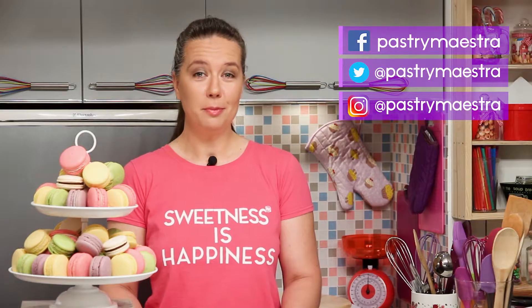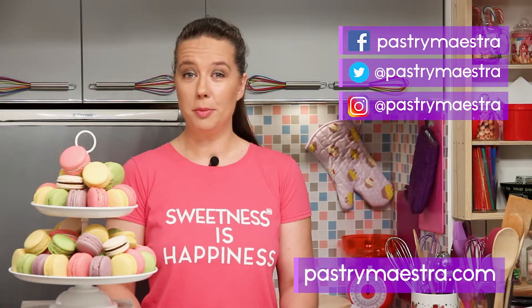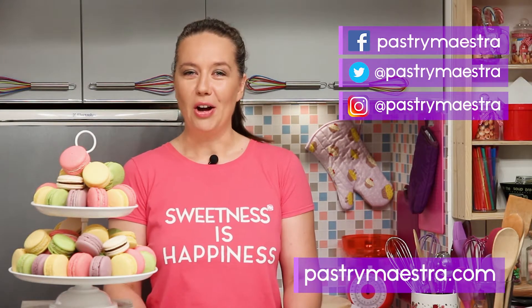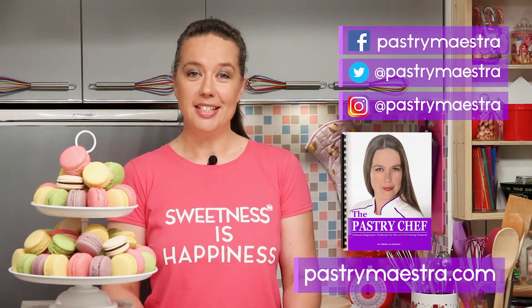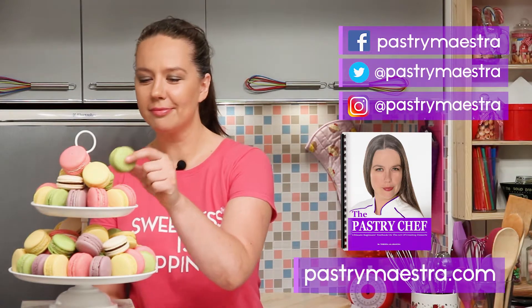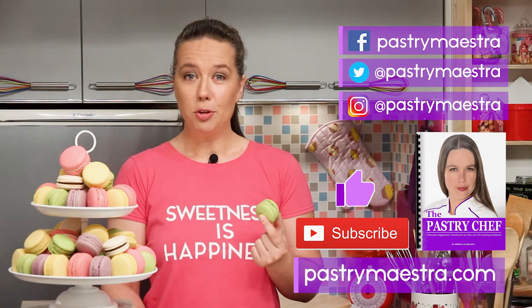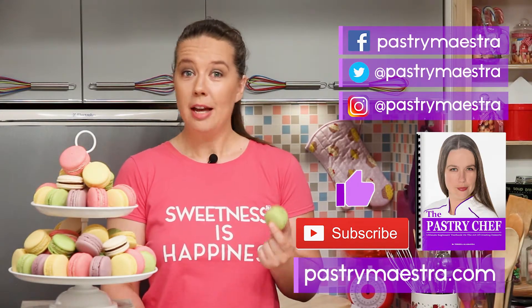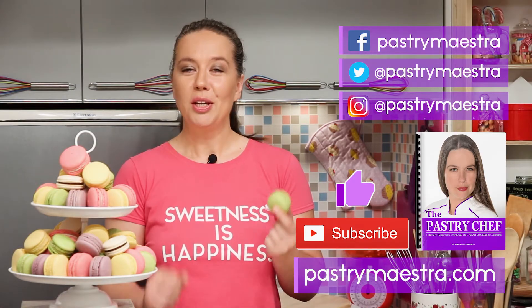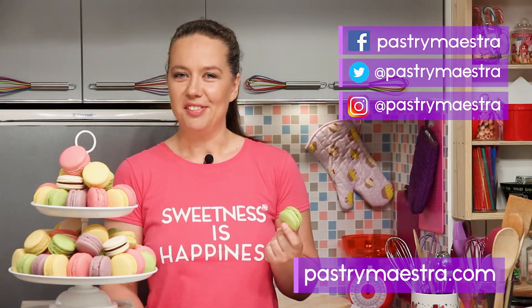I'm Teresa — thanks for watching my video, I hope you liked it. If you want to stay in touch, follow me on Facebook, Twitter, and Instagram, and of course visit my site where you can find elaborate posts with lots of pictures, additional information, and recipes that follow my every video. On my site you can also download my free 365-page ebook, The Pastry Chef, and maybe buy me a macaroon if you think I've earned it. Please hit the like button and subscribe to my YouTube channel — that really helps a lot. Don't forget to create sweetness every day, because sweetness is happiness. See you in my next video! Bye!